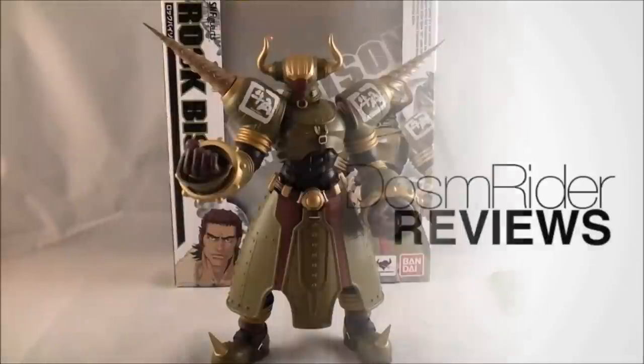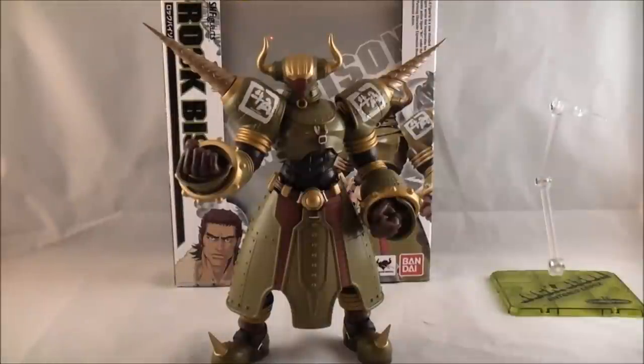Hey YouTube, Dawson Rider here with a review of SH Figuarts Rock Bison from Tiger and Bunny. At long last, I have Rock Bison!